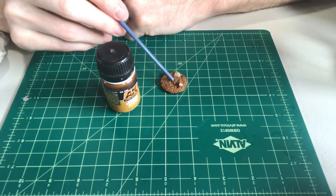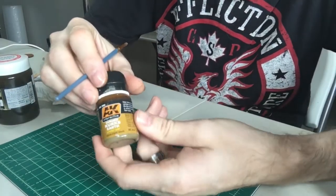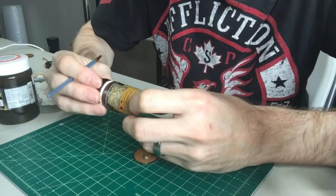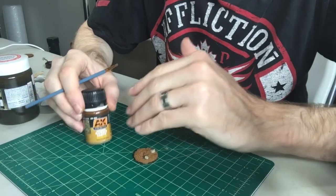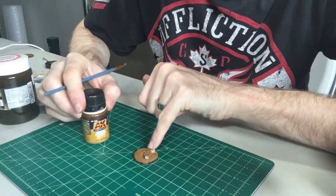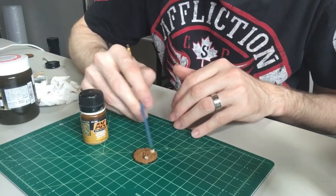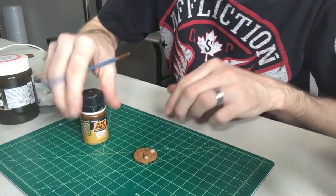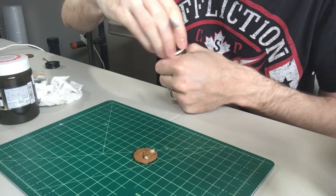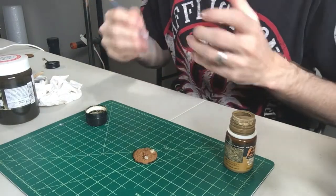What we're going to do right now is use this AK Interactive product called Kursk Earth. It's a real dry, light olive tone - kind of like a tundra-based product. We're going to apply that on here and then add some suitable vegetation: some light greens and yellow type grasses. Be sure to look at the other videos if you want to see how to do a more generic soil-based or damp forest earth-based style.